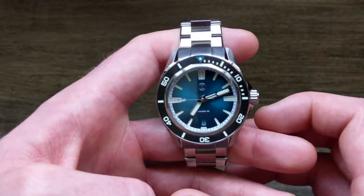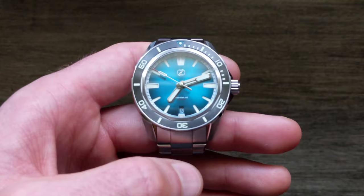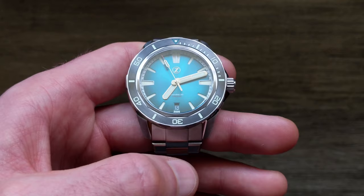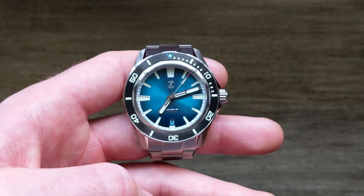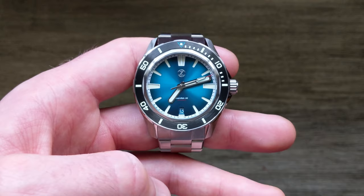The dial text is also shrunken down for this model. It dropped from a 300-meter water resistance down to a 200-meter water resistance, and that's partially due to the shrinking down of the case. Personally, it's a welcome change — like many of you I don't do much more than desk diving, and even if I were to get into diving it's unlikely I'd be pushing the barriers of 200-meter water resistance.